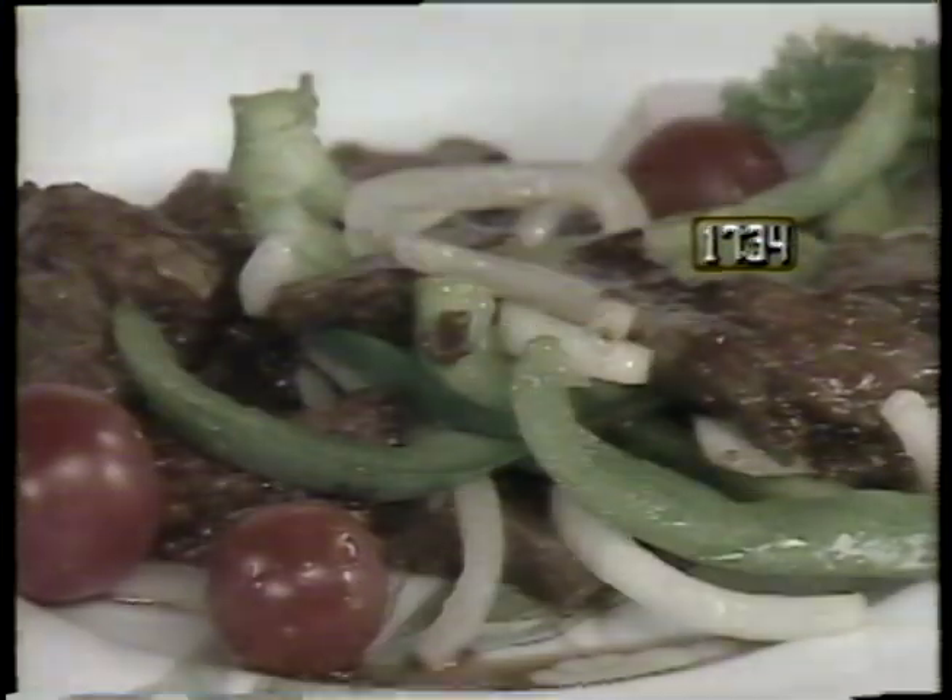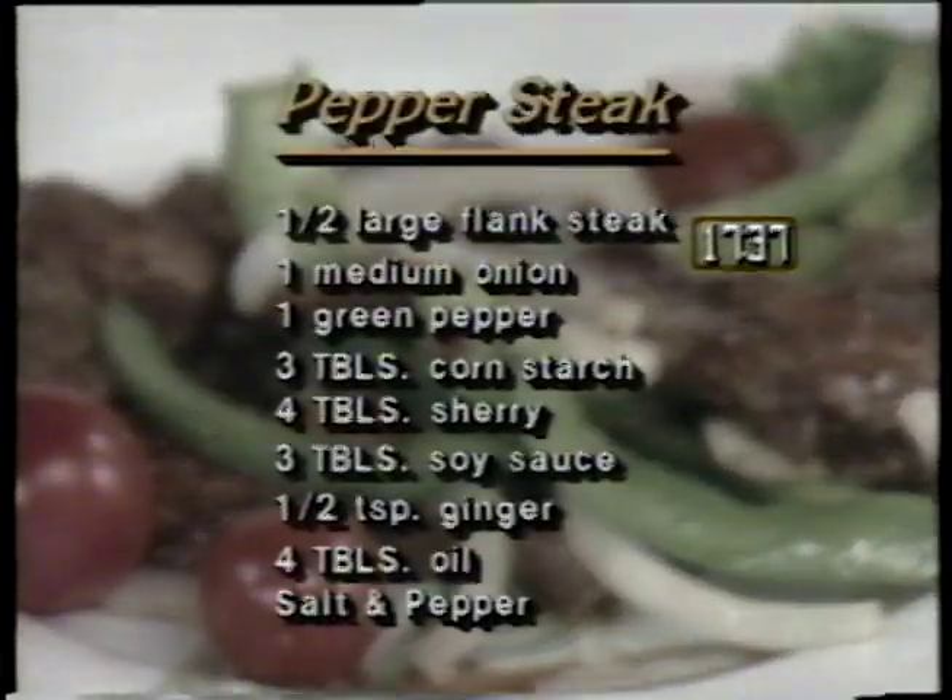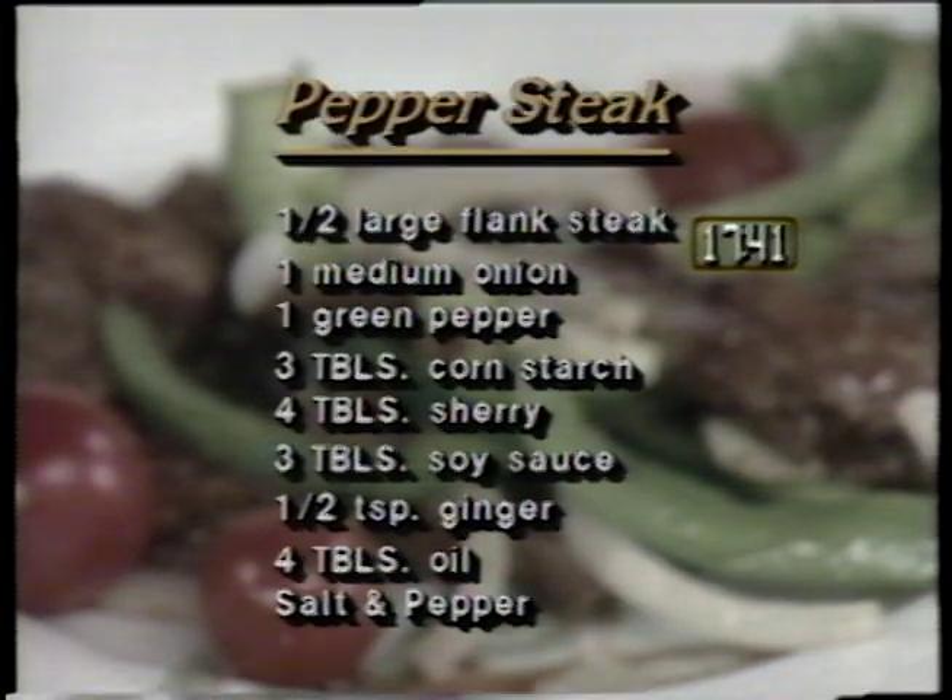For a spicy entree, try pepper steak. The ingredients are one half large flank steak, one medium onion, one green pepper, three tablespoons of cornstarch, four tablespoons of sherry, three tablespoons of soy sauce, one half teaspoon of ginger, four tablespoons of oil, and salt and pepper.